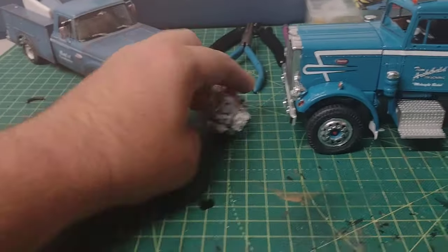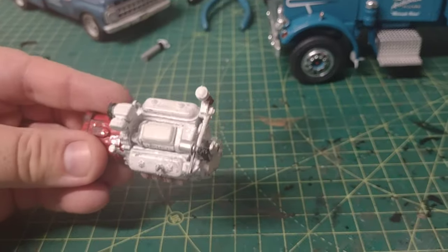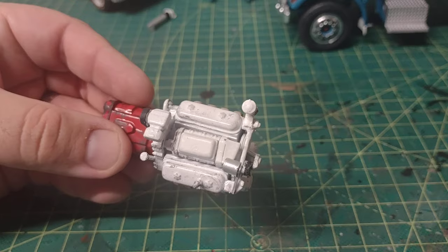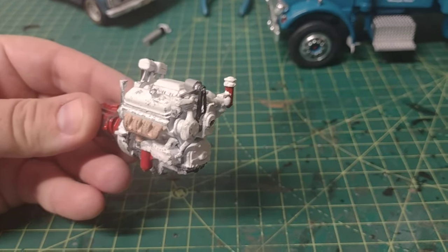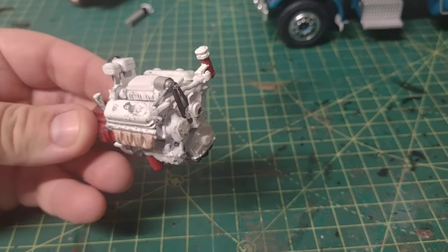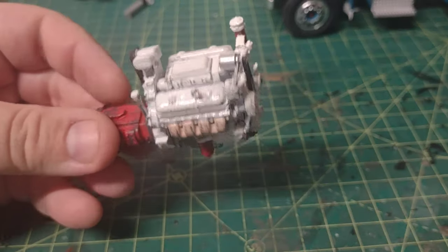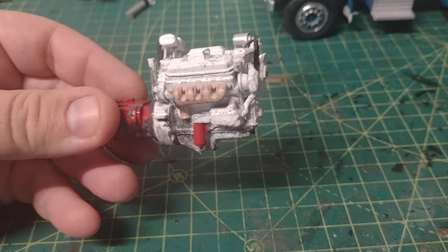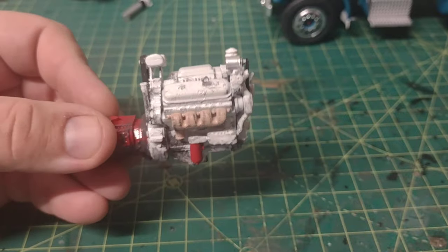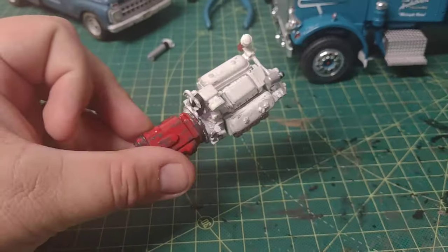Here's the Detroit Diesel 8V71 engine that will go in it. I painted mine white — most people would paint it alpine green, that's what most Detroits were painted back then. But during that era, all three engine manufacturers were pretty much painting their engines white. I was researching and it was to better detect engine leaks. I dirtied up the engine a little bit — it's got some road grime — and the transmission is red.